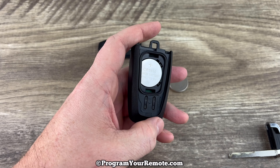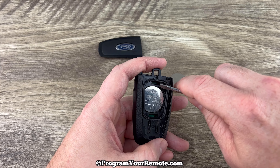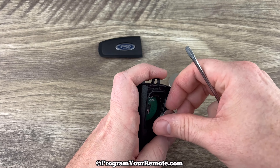And now we can see our battery right here. If you get a small flat head screwdriver, or even something with a point on it, there's this little slot right here that will allow you to get in there and get under the edge of the battery to get it out.